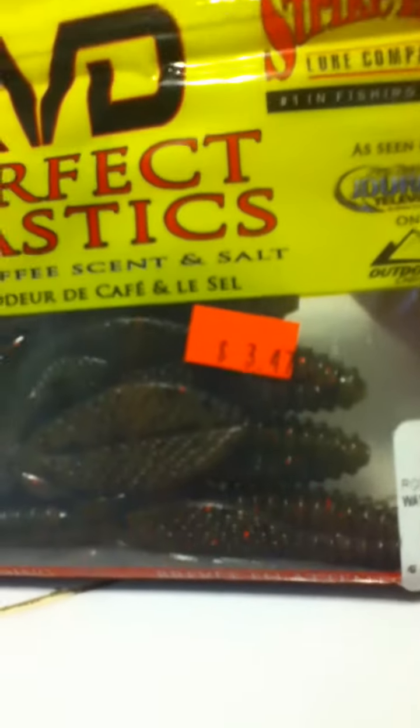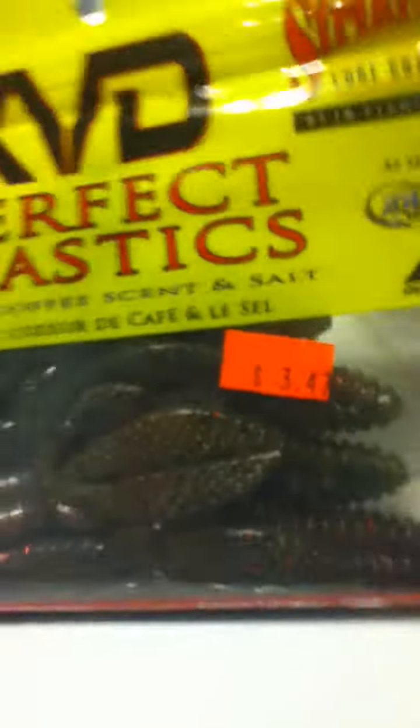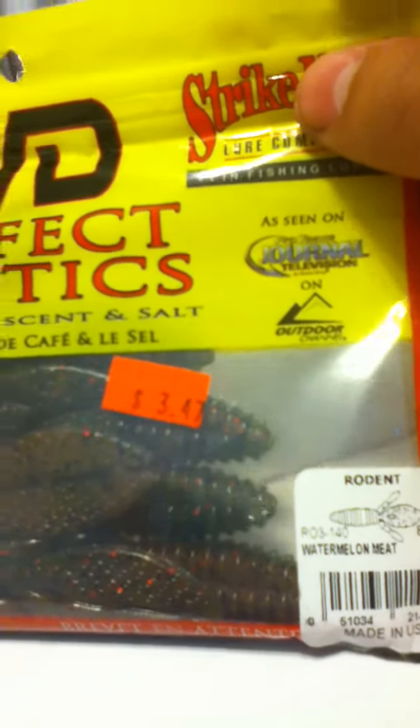KVD — I love fishing KVD soft plastics. $3.47 on clearance, guys, on clearance. They're $1.70 each, so I figured for every two packs I buy, I spent about $3.40.